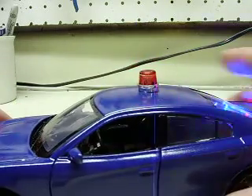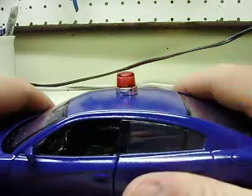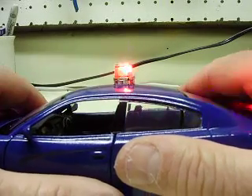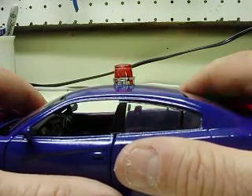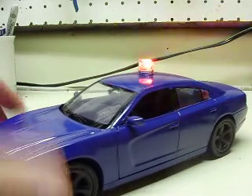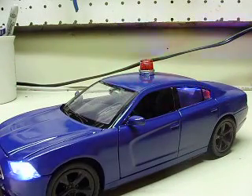You'll notice the beacon is set up a little bit different than the other ones, because you wanted flashing head and taillights on this one. But it's still got a pretty cool strobe to it — it's kind of like a couple different pattern strobe, so it looks pretty nice.